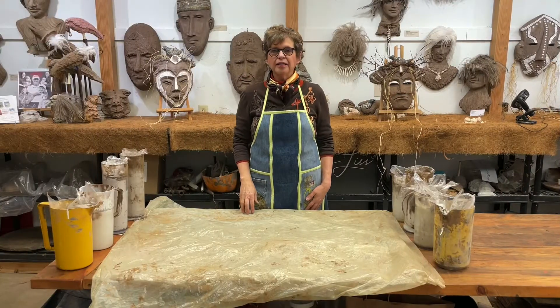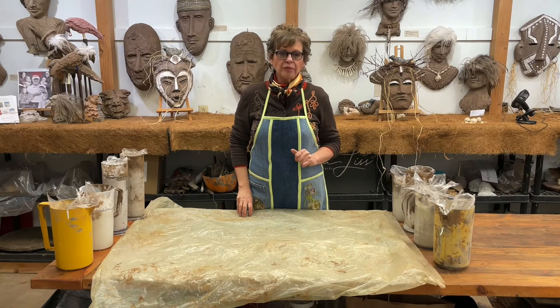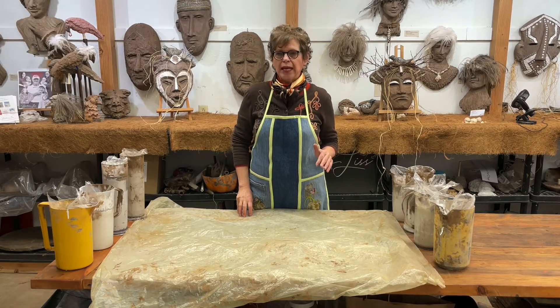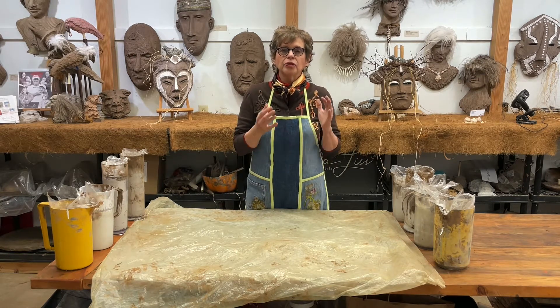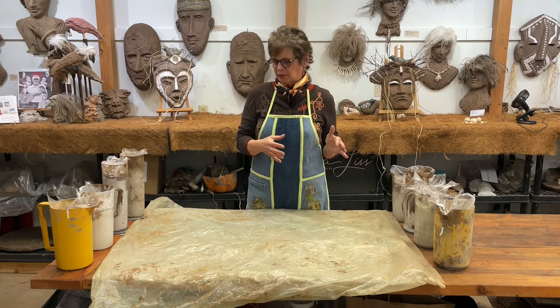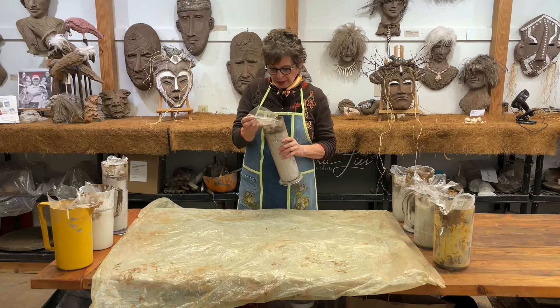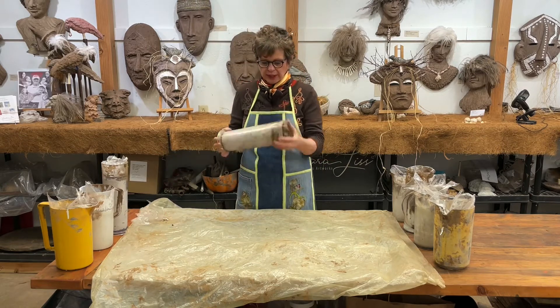Hi, Barbara Liss here, Montana Bliss Artworks. Today I'm going to unmold some hands that I molded of my own hand using alginate, which is a one-time molding product. I have eight, and we'll see how they turned out.